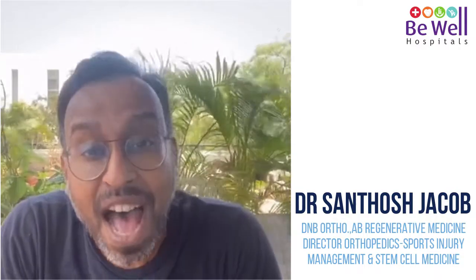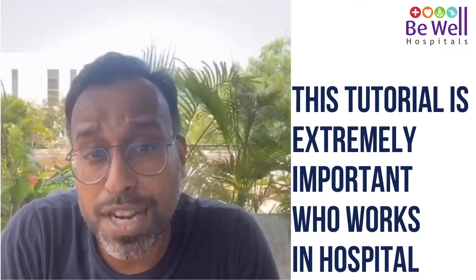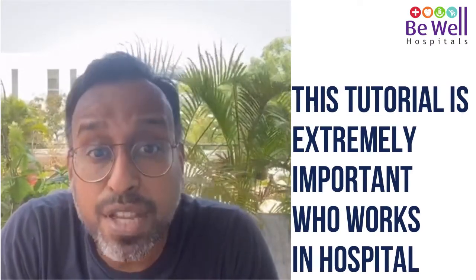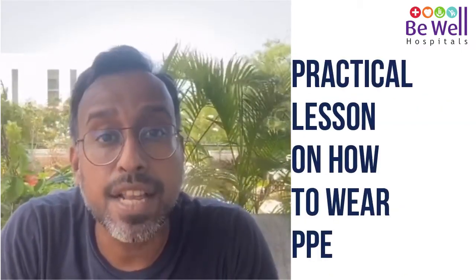Welcome to this Personal Protective Equipment (PPE) tutorial, specially made for all Bewell employees as part of our COVID-19 preparedness program. I am Dr. Santosh Jacob, orthopedic surgeon from Bewell Chennai. This tutorial is extremely important for each one of you working in a hospital, as this video is a practical lesson on how to wear the PPE.